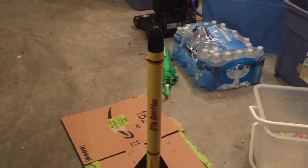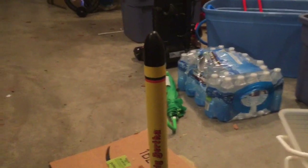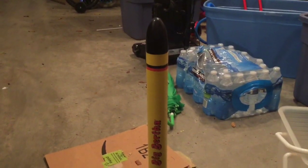She is done and built. Her paint has dried and we went ahead and glued on the fins and hooked up the recovery parachute.